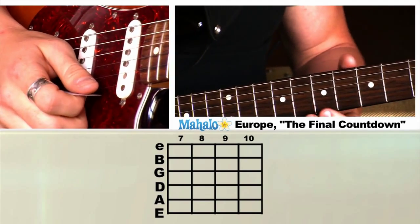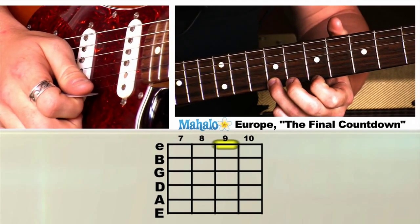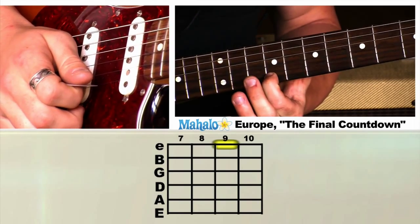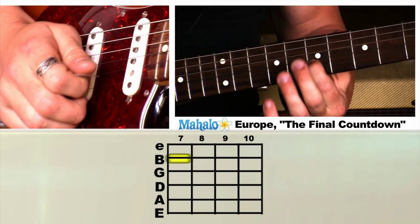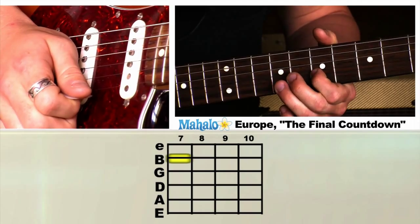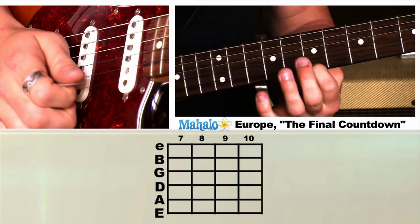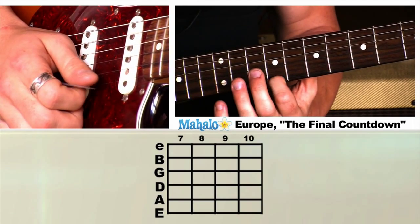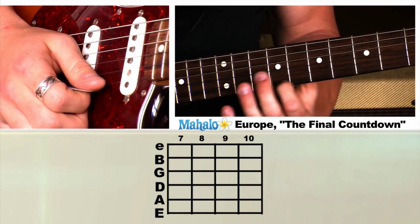So this first riff, we're going to start here on the ninth fret. Then we're just going to move down to the seventh fret. Back up to the ninth. Pretty easy — all on the high E string. Then we're just going to do seventh fret of the B string. And now we're just going to move up to the tenth fret of the E string. Ten, nine, ten, nine, seven.